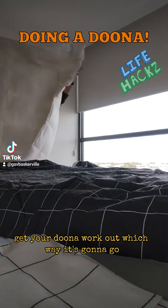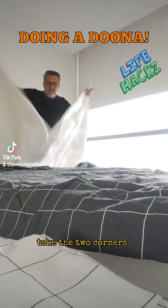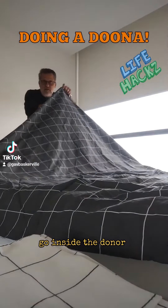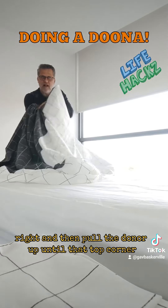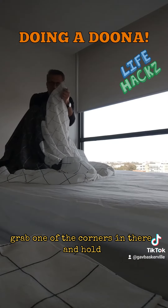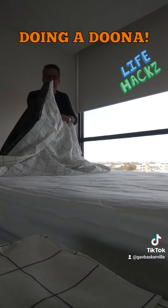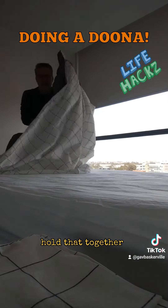Get your doona and work out which way it's going to go — it should be pretty straightforward. Take the two corners and put them together in one hand. With that, go inside the doona cover and pull the doona up until you reach that top corner. Grab one of the corners in there, hold it tight, then drag the doona across to the second corner and put the doona into that corner. Hold that together.